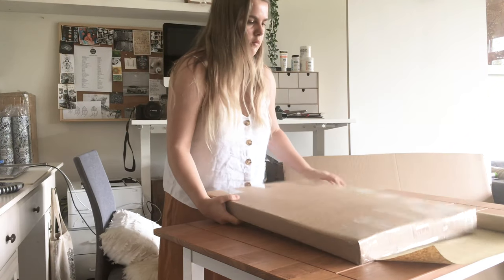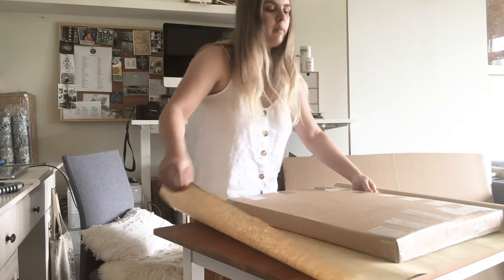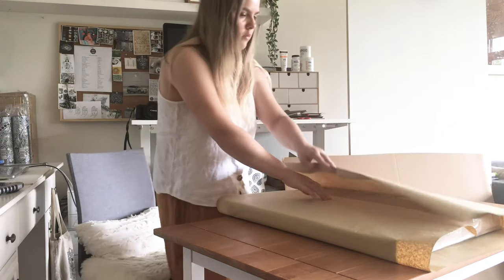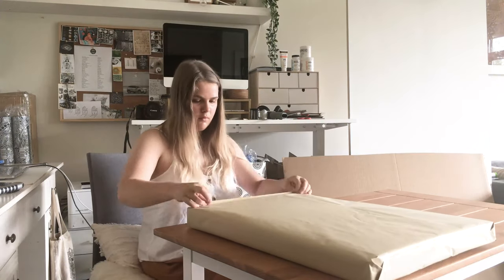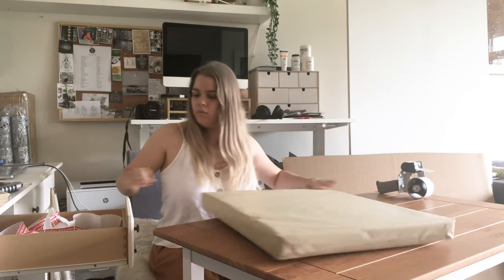I then wrapped the box in postal paper — I like to choose a thicker paper than the standard so that it doesn't get damaged. With an original artwork you don't want to take any risks, so I always put a fragile sticker on every visible edge.